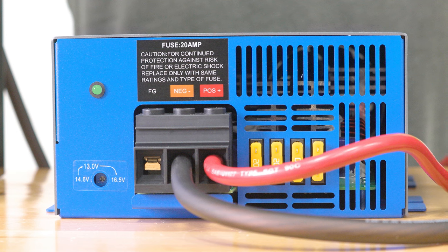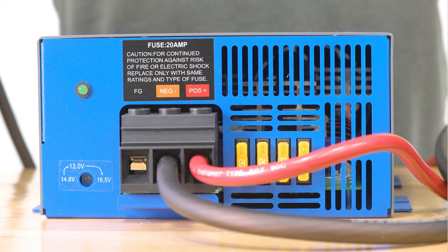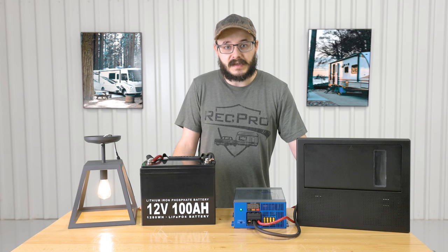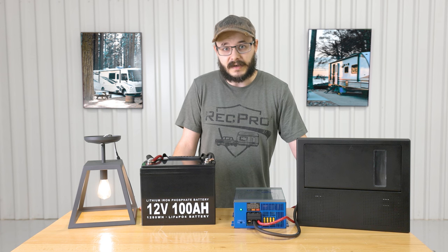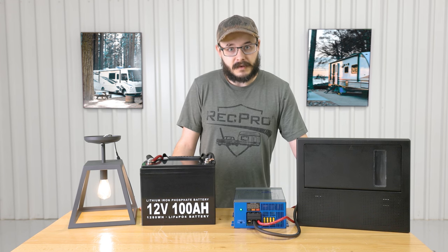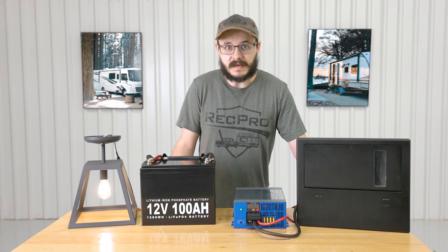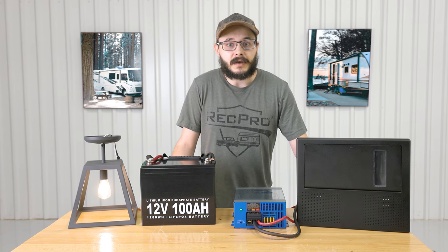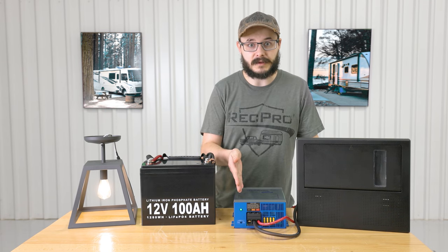The converter features a maintenance-free design with very easy to connect hookups — there's a lot of space in there so you can really get the wires in. It features an internally mounted cooling fan which keeps the converter nice and cool, and it's also very quiet so it doesn't sound like a jet engine in your RV. It also features reverse polarity, overload, and thermal protection, which is very valuable in any kind of electrical system — you certainly don't want an electrical fire in your RV. It also has a bright LED indicator light.